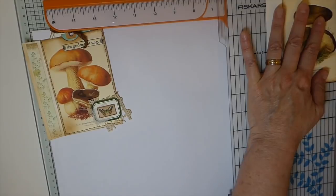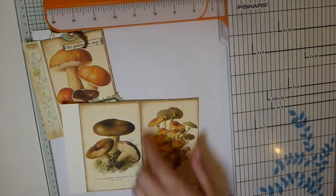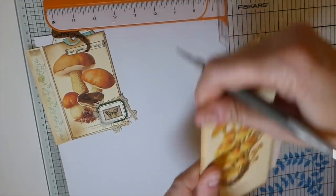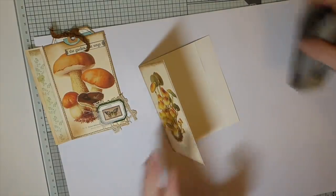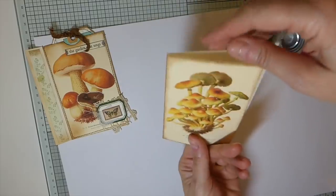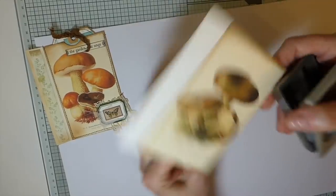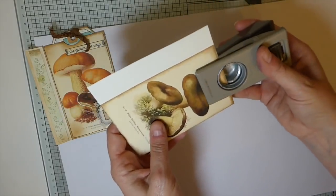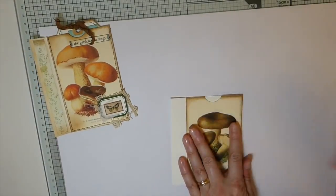Now we're going to score along here and here - I've got a scoreboard but I find it just as easy to use my cutter. So you've scored this so that you can fold - this is going to be your hinge, so it's already on there. The other thing I like to do is decide which side has a bit more space so you can notch it out with a one-inch circle punch. I just eyeball it, go probably a third in and snip that out so you've got a nice little indentation - it makes it easier to get those tags in and out.